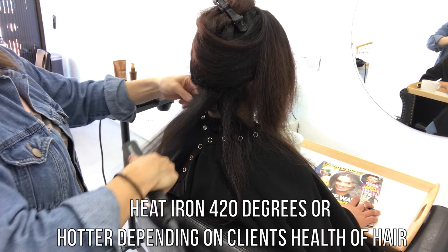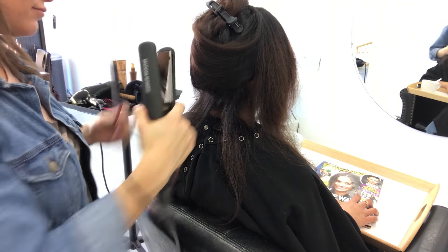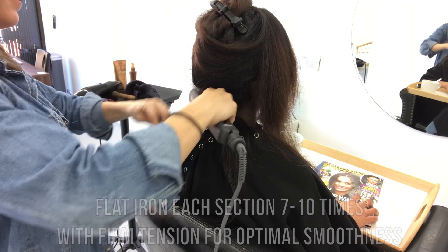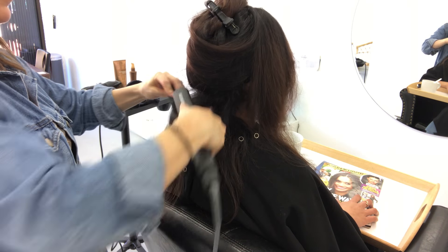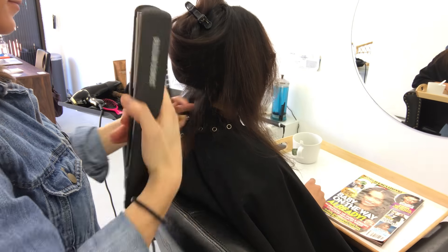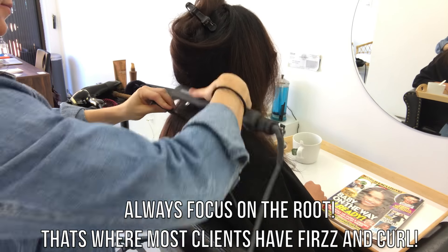Now we're going to take the flat iron and I put it up to 420 degrees. It really depends on the client's hair and if the hair can take that type of heat. I wouldn't go over 380 on somebody who has bleach blonde hair or highlights — you want to be really, really careful. But somebody like Mitali who has pretty natural healthy hair with a thick texture, she can handle the heat.